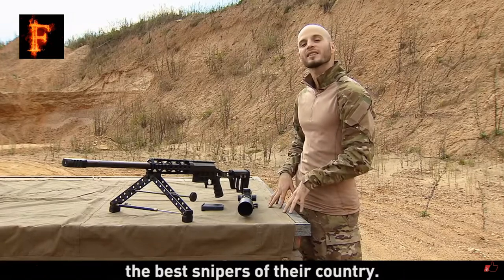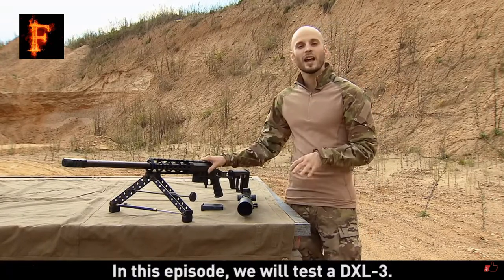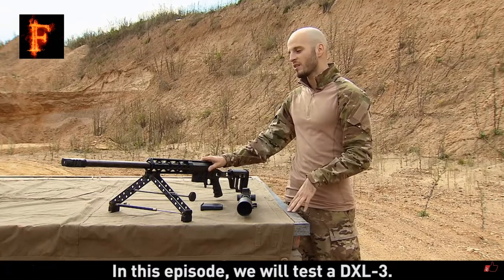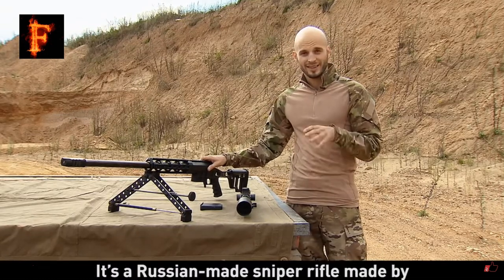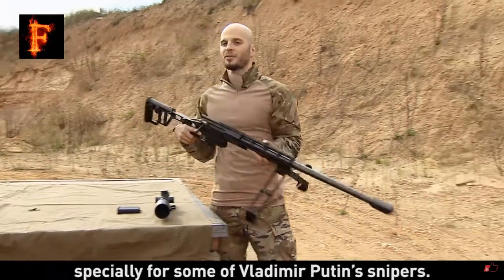Leaders of the world are protected by the best snipers of their country, and Russia is no exception to that. In this episode we will test a DXL-3, a Russian-made sniper rifle made by Lubayev Arms Corporation specially for some of Vladimir Putin's snipers.